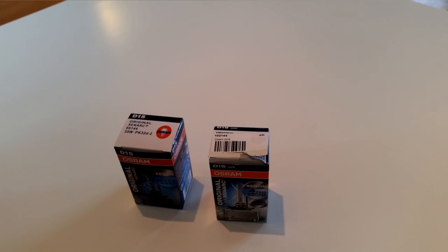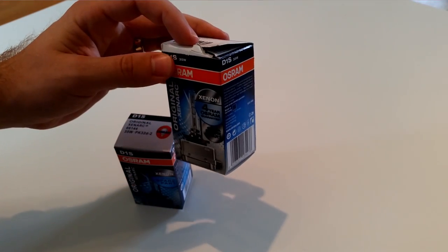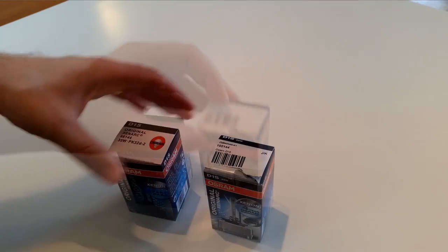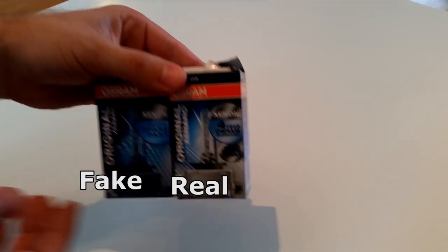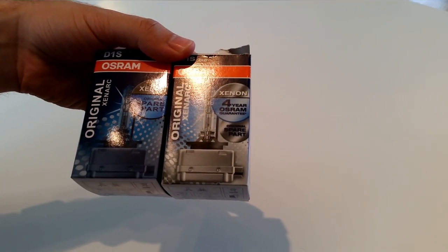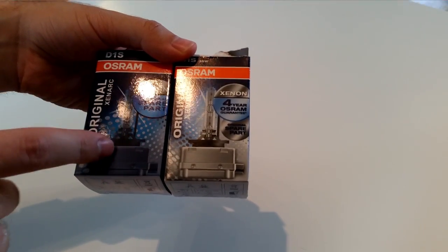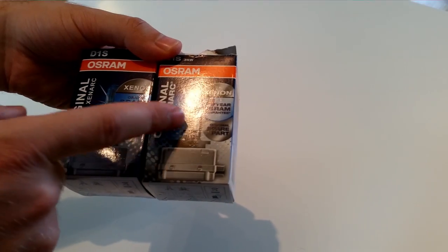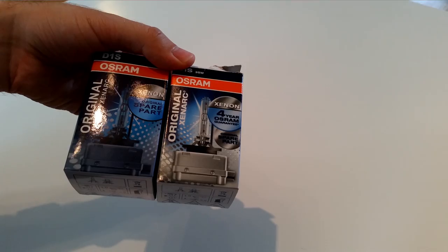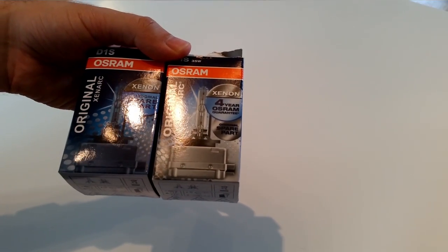The first thing you want to look for is the packaging. You can see a tear here — this was the way I got this lamp, I believe someone had been inspecting them before I got them. Holding them up to a bright light source — this is hard to catch on camera but quite easy to see in person — this cardboard is much shinier than the genuine one. You can see the light becomes much more smoothed out on the genuine one than on the fake one; the fake one has more of a glossy feel to it.